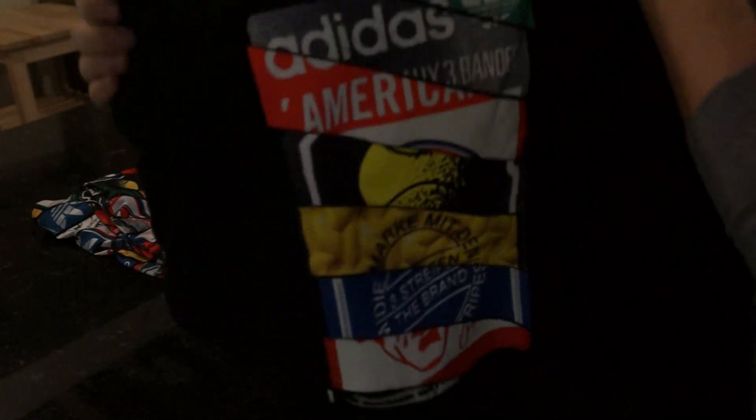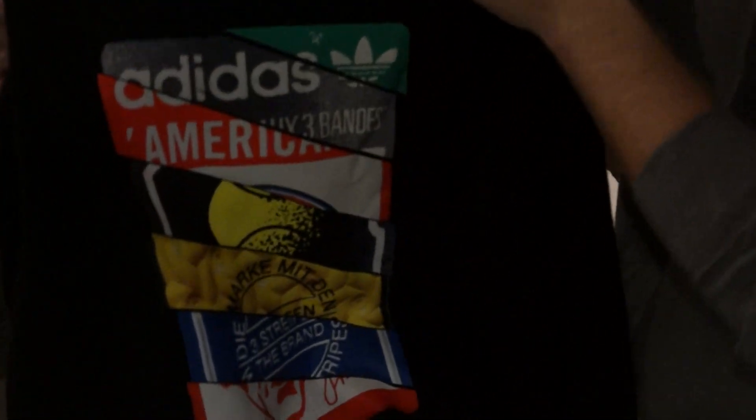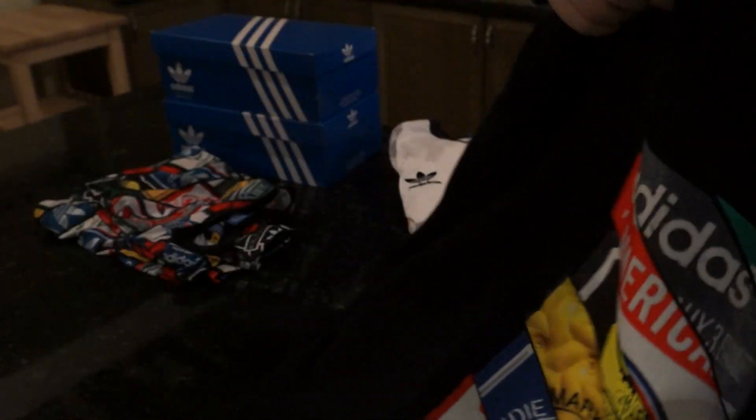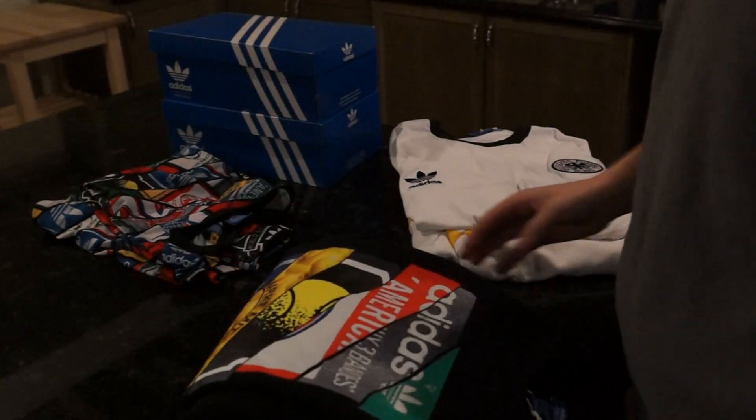It's a crew neck, really soft and comfortable. This is part of the same Tongue Lab collab line — it's got all the different Adidas famous tongues on it, like the Adidas Americana, the classic ones, the Stan Smith. The brand with the three stripes of course. Got some really nice colors on this crew neck. That's number two. Number three — now we're going towards soccer, or football as they call it in Europe.